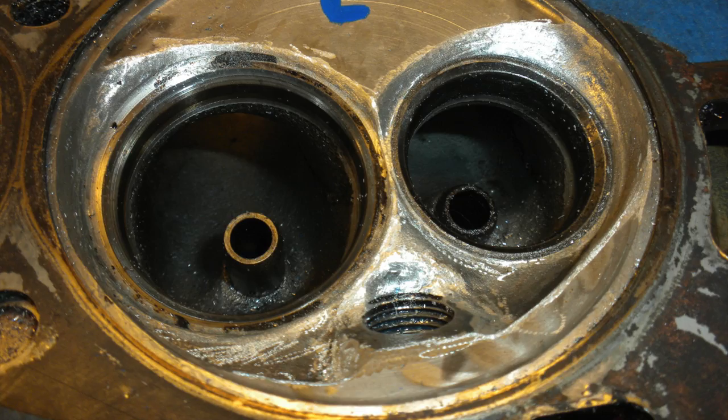When you're finished with the carbide burrs, inspect your work. Here you can see we've removed material from the left and right hand side of the chamber to unshroud the valves. We've also smoothed the transitions and removed additional spark plug threads.